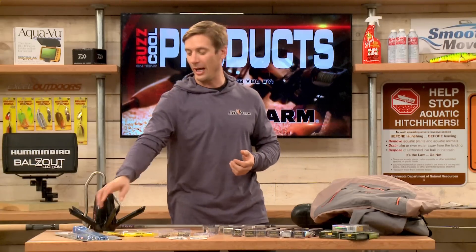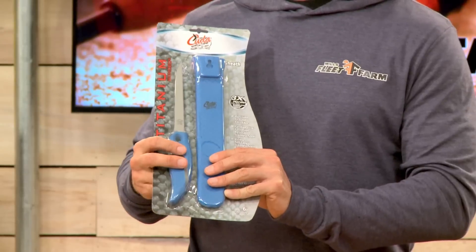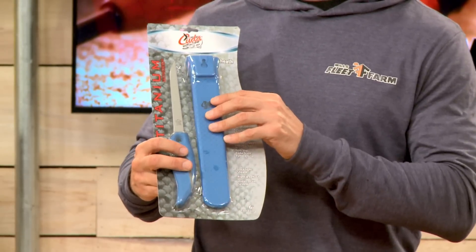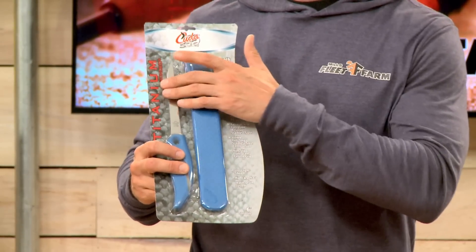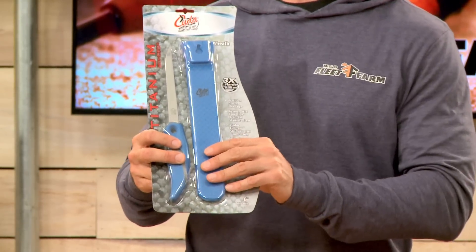A good fillet knife is always nice to have. Here's one from CUDA. This is titanium bonded — it's going to last a long time. Got a nice handle, a nice holder right here. The titanium bonding actually makes it three times harder than steel, so it's going to last a long time. Check it out from CUDA.